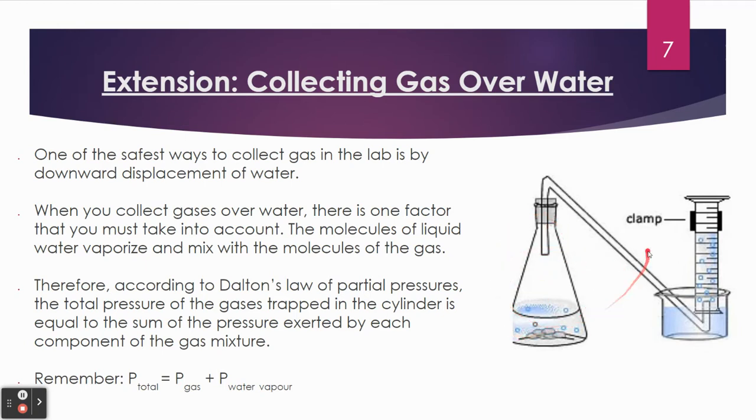We do that in a flask with a stopper, and it's connected via glass tubing to another container. That container is immersed in water with a graduated cylinder that was filled with water. As hydrogen gas is produced, it's going to displace the water in the graduated cylinder downwards. So basically what you have is the gas that was produced — we collected the gas quite literally over water.